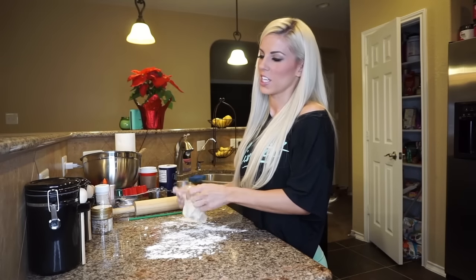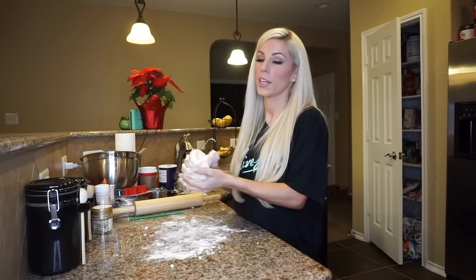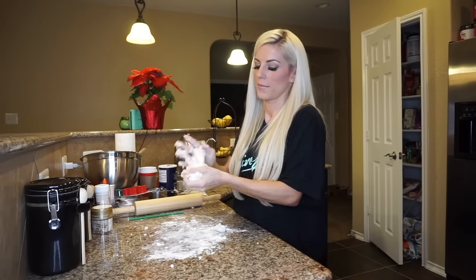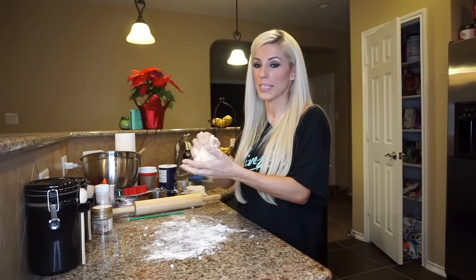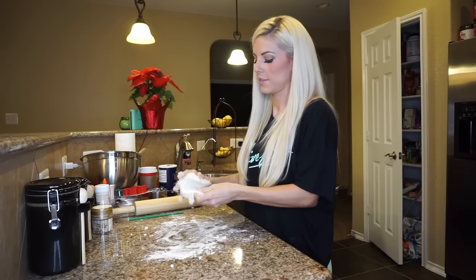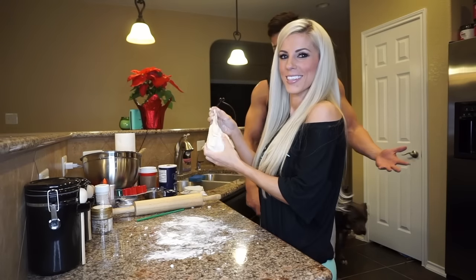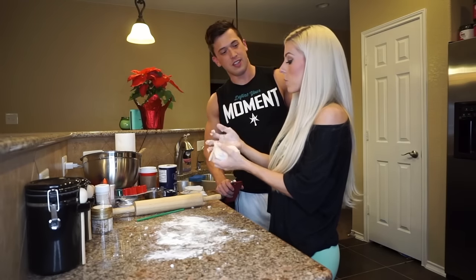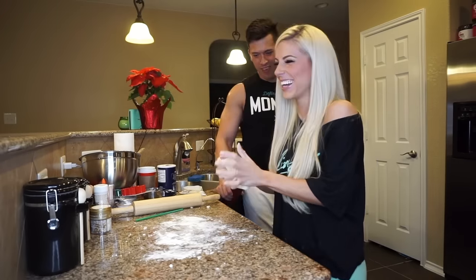I can dip my fingers in it, I can cough on this — it doesn't matter, no one's eating it. You're going to knead the dough until it's nice and soft. You're going to have to probably add a lot more flour than the recipe says to. Just kind of eat into it. You want to take a bite? Just taste a little bit — it's all salt, I know.